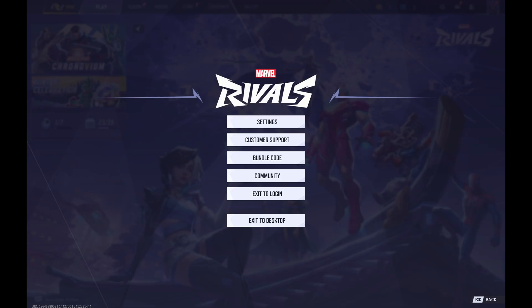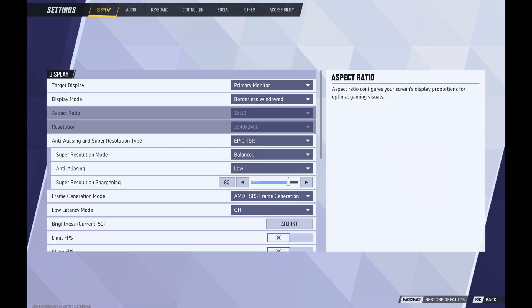A menu opens. Step 2: Click Settings in this menu. The full settings menu is displayed.